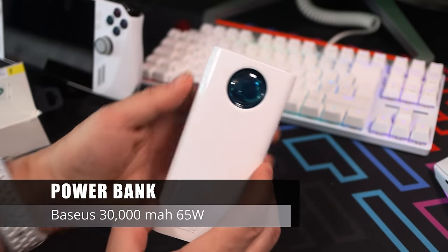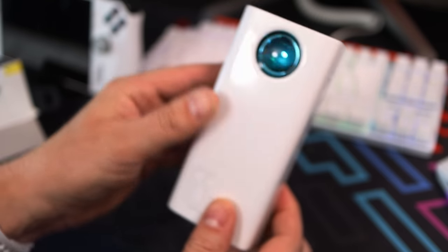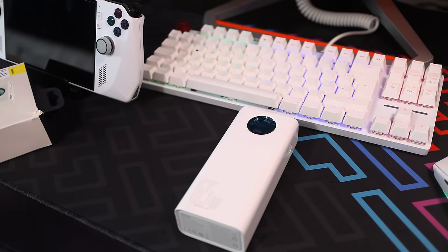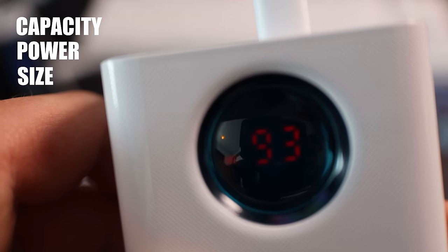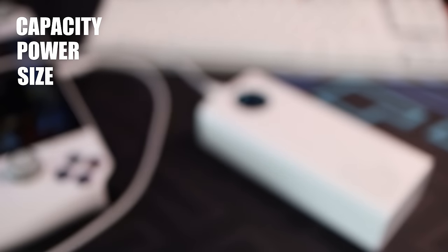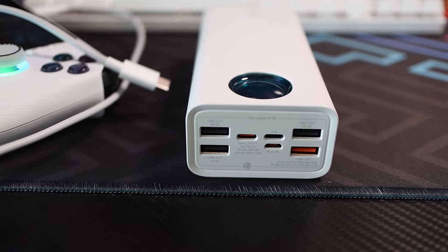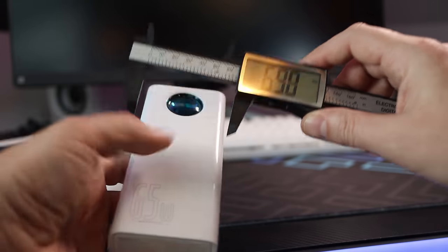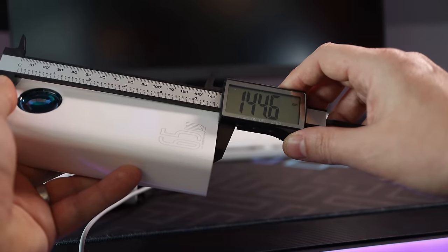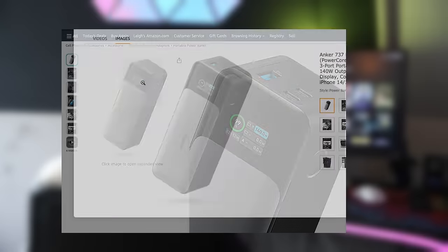First up is a battery power bank. Running this machine draws a lot of power — for triple-A titles you might only get an hour or so. I've gone for the Baseus 30,000mAh 65W power bank. When choosing a power bank I look for three things: capacity, power, and physical size. Make sure it outputs at least 65W, which this one does. It can charge the Ally to 100% twice and has a slim form factor. Another shout-out goes to the Anker 737, which can run the Ally at 30W turbo mode, though it's a little more expensive.